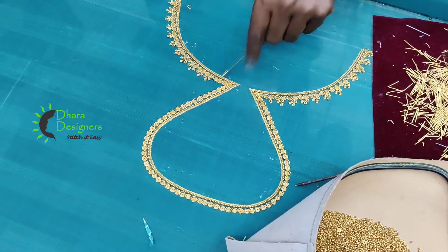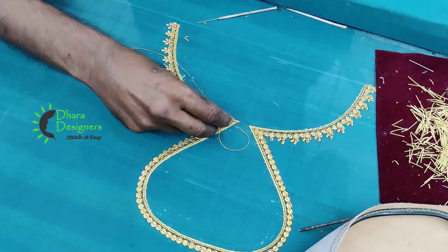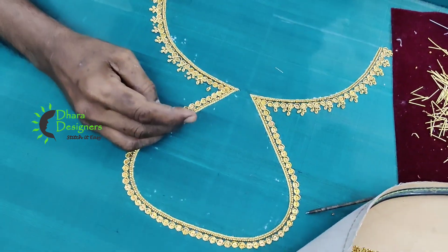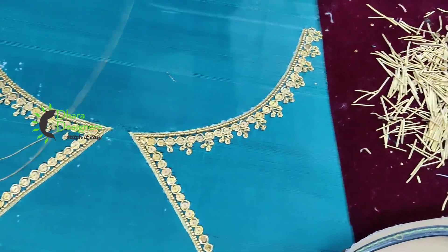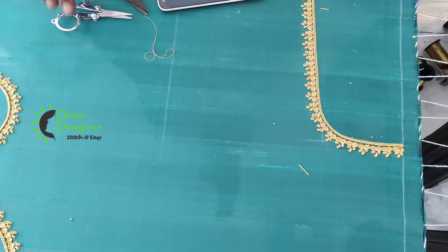This is a mix and match. This is 2 lines. This is a jari bead. This is a chumkee and a little cap. This is a jardossi.